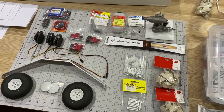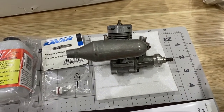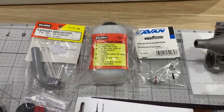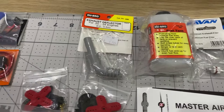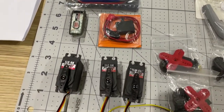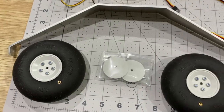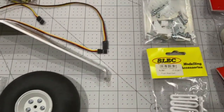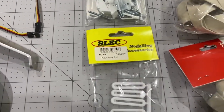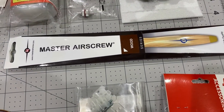Here's all the hardware. We've got a lovely Enya engine there which I got from Tim, and then next to that we've got a fuel filter, fuel tank, exhaust deflector. Over here we've got receiver battery, receiver and switch, three servos and servo arms. We've got the undercarriage and wheels and tyres. Here we've got some control linkages and the rubber bands to fasten the wing on, and I think I might have forgot to mention the propeller.